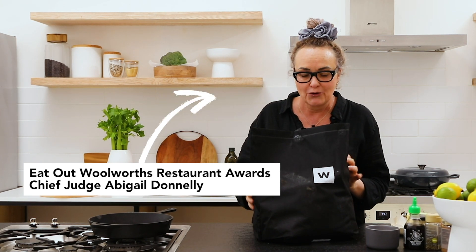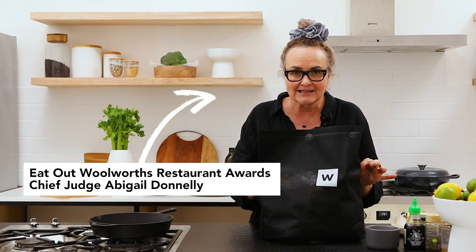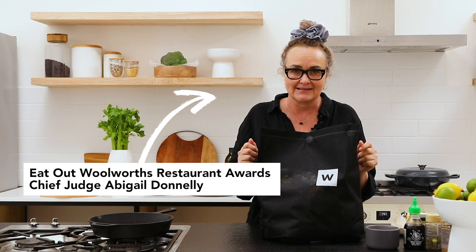Hi, I'm Abigail Donnelly and today I'm going to share with you three of my ultimate favorite worst ingredients.